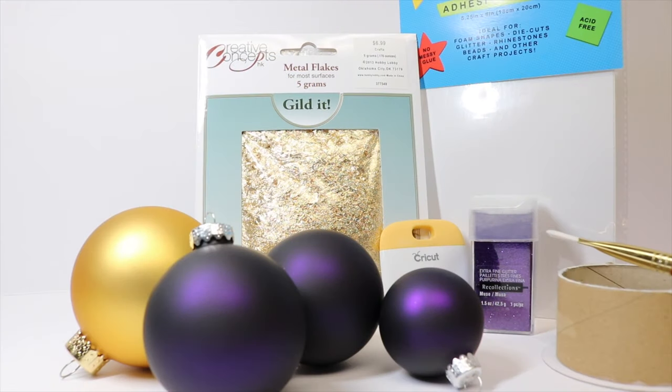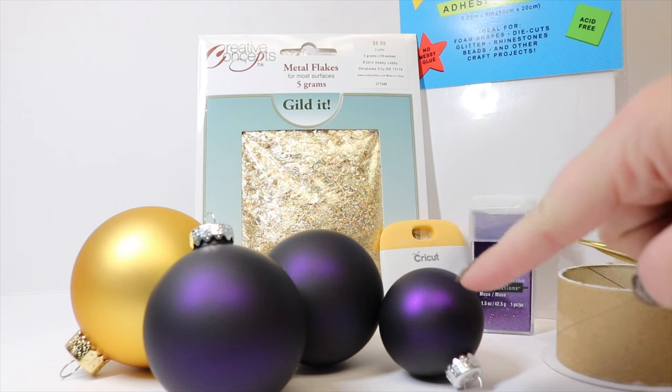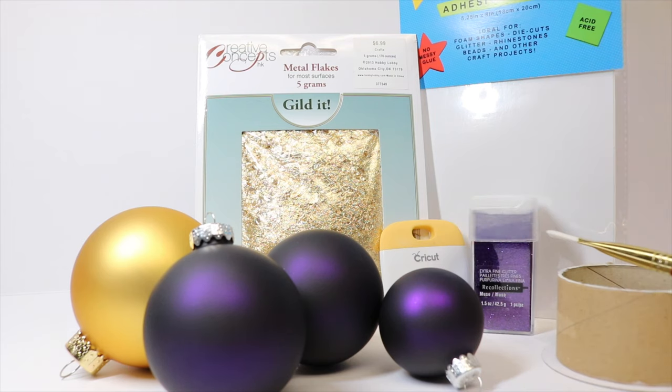The things we will need to create our chocolate frog bulbs are some actual ornaments — I am using an assortment of purple and gold matte finished ornaments. You will need some gold leafing; I am using flakes but you could use the sheets as well. If you don't want to use gold leafing you could also use glitter, and I'm going to show you how to do that with some purple glitter here.